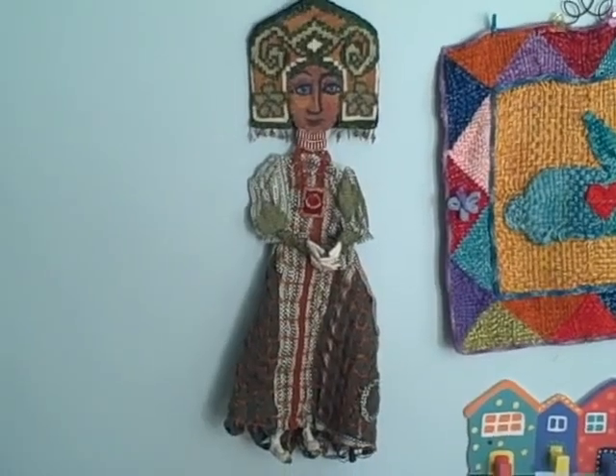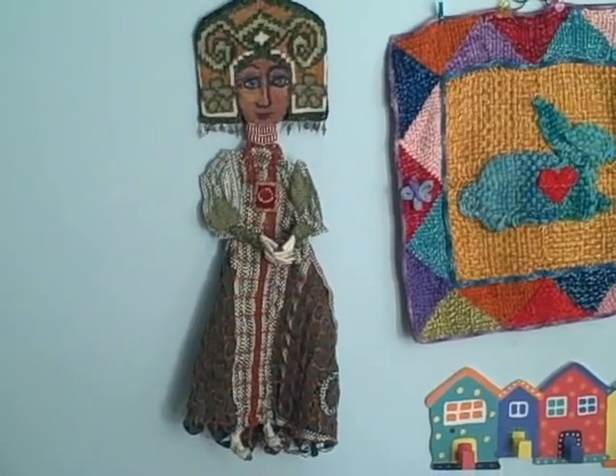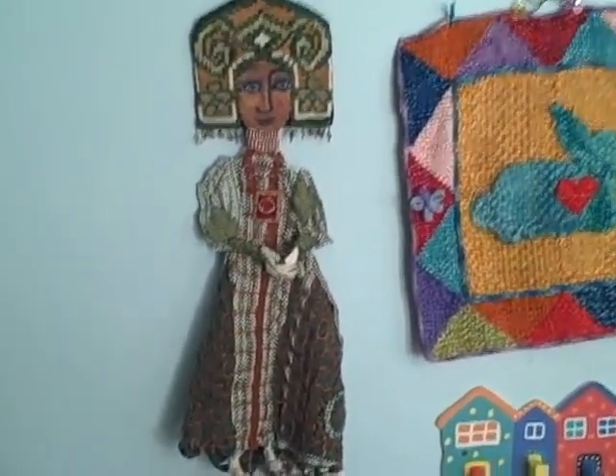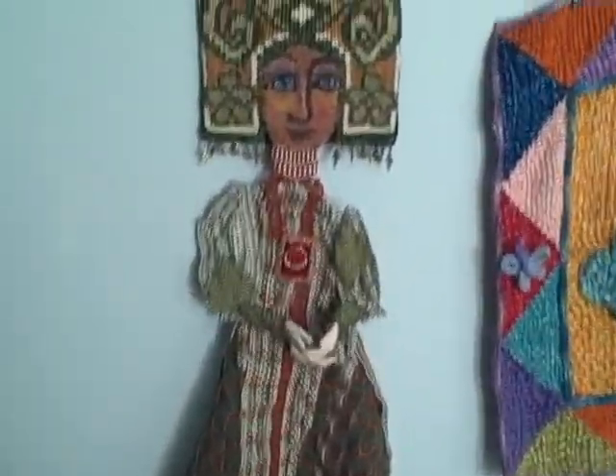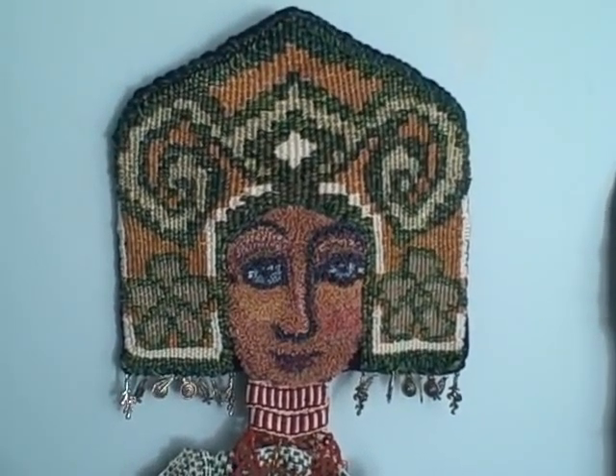So there are a lot of different aspects and elements and mediums in the one doll. And she's part of a series — I'm calling them my woven women.